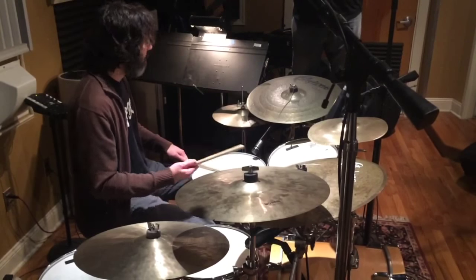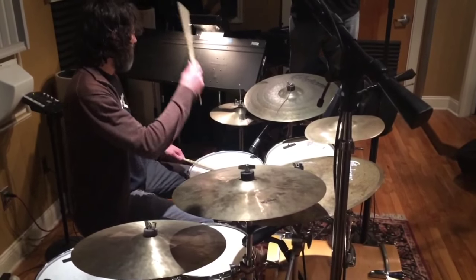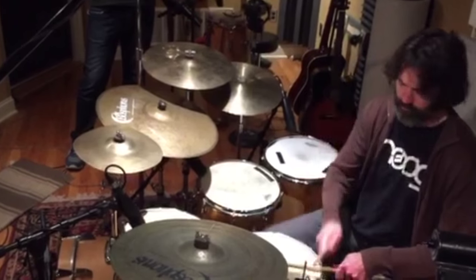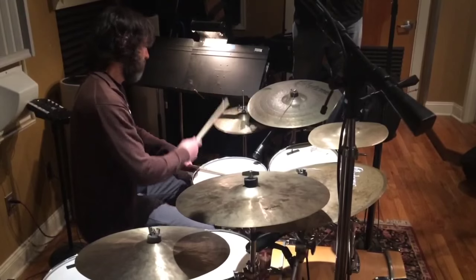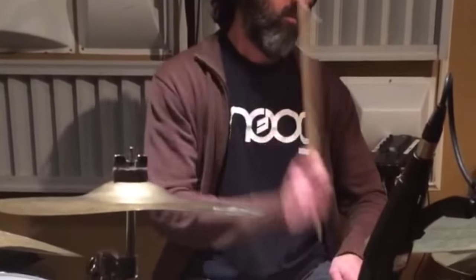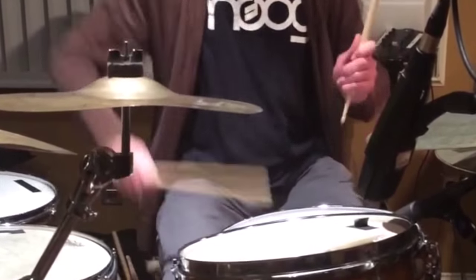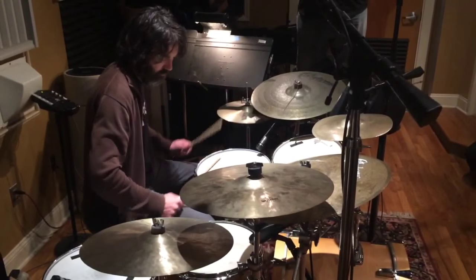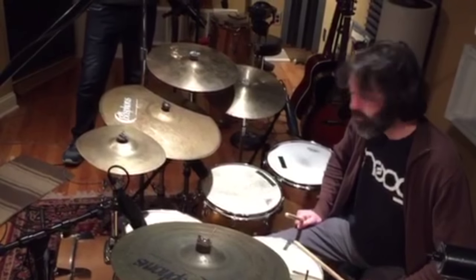That's the sound you want to get. You put it all together and you get that — that's how you rock, that's about it. That's the beat.